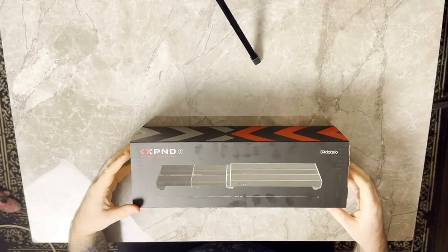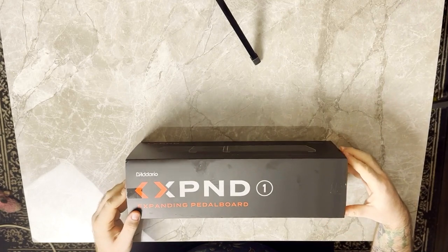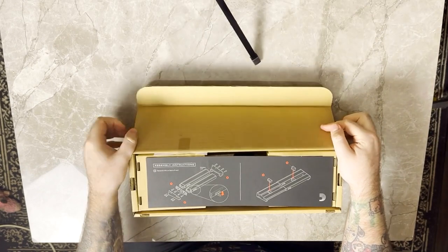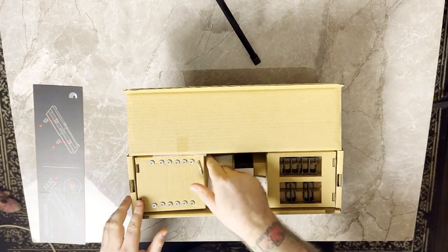Here we have the Expand pedalboard - a nice quality box. Let me just flip it over so you can see each side of it, and then we will open it up and take a look inside. I've sped all of this footage up so you don't want to be here all day. Extremely well-packaged product, with everything nicely laid out inside the box.